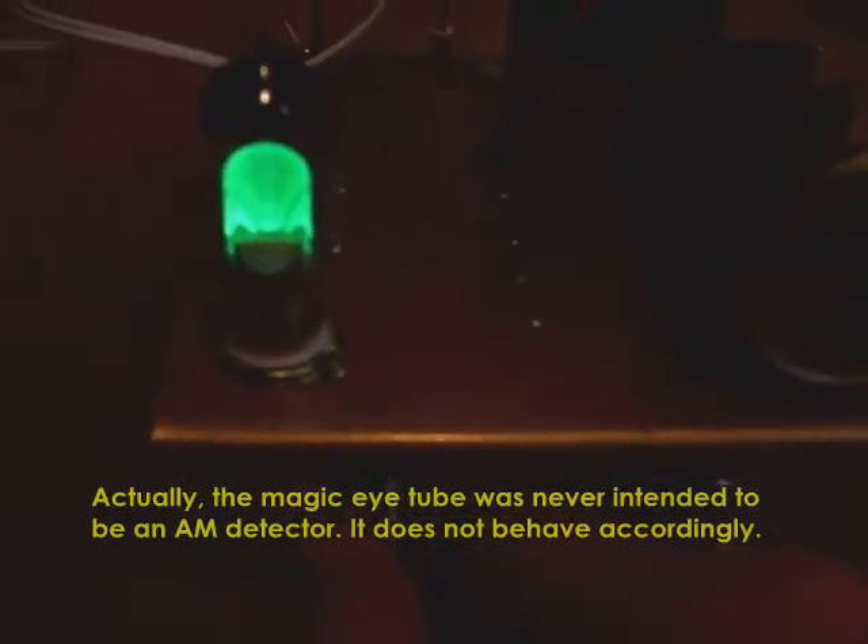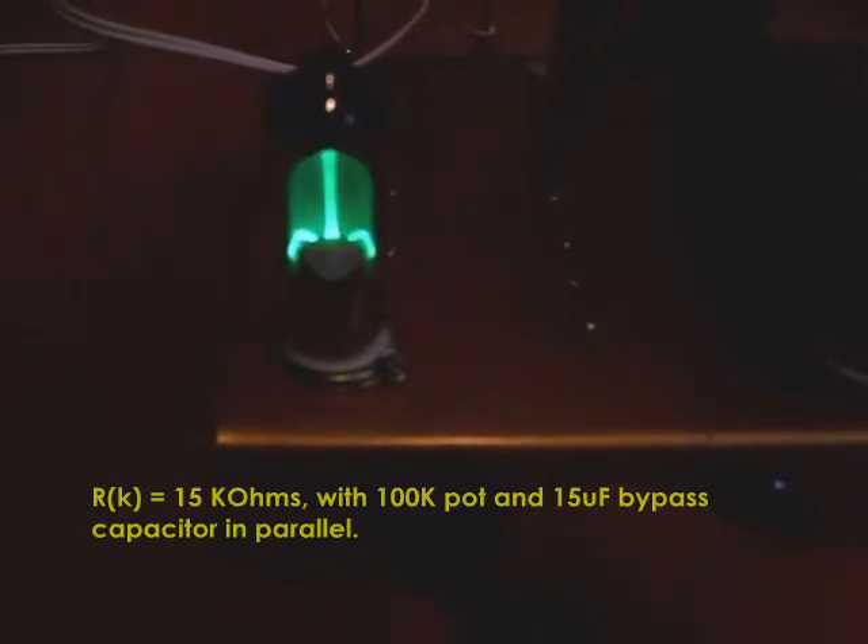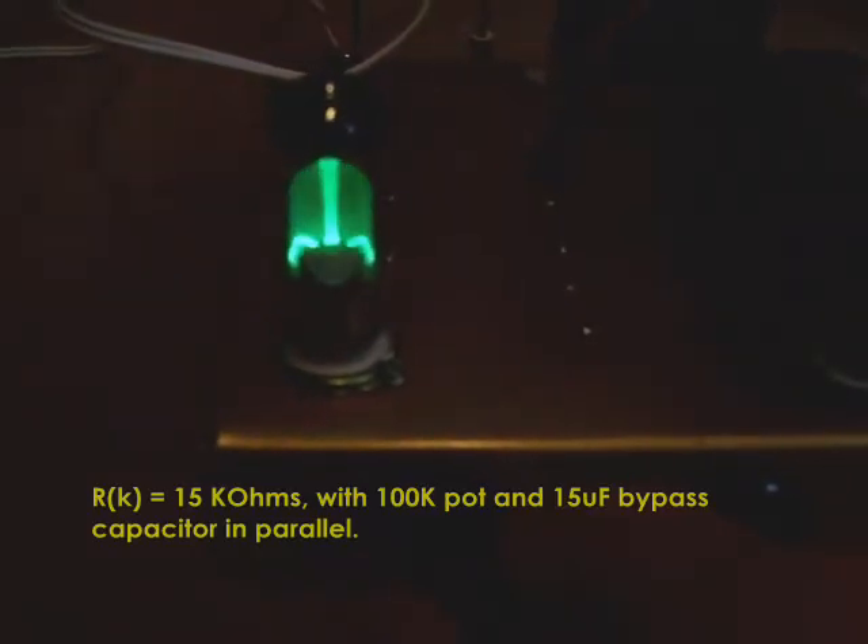Now to play with it a bit. First, you can see the glowing screen — this is a magic eye tube, and it behaves accordingly. This part right here I have connected to the regen. Basically, it's in parallel with the cathode resistor, and I can play with the resistance to be able to receive the regen control.